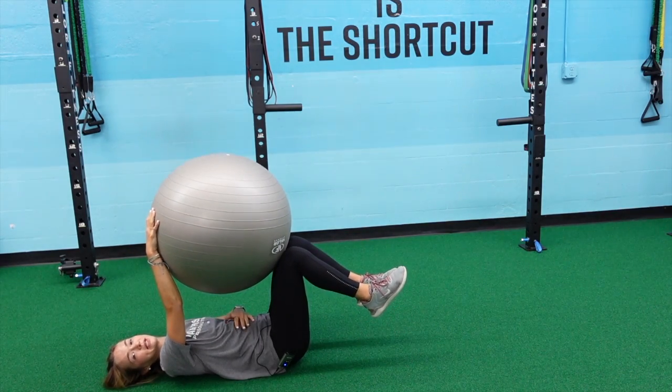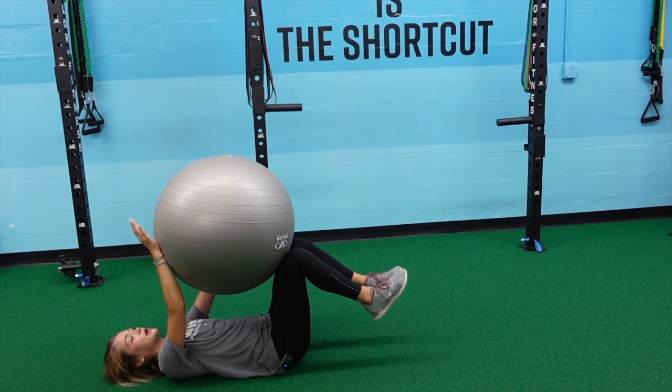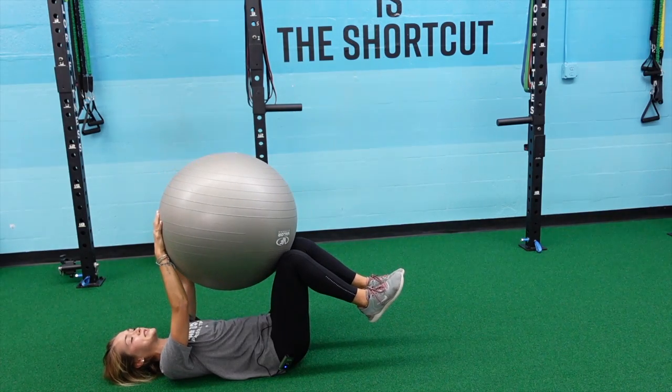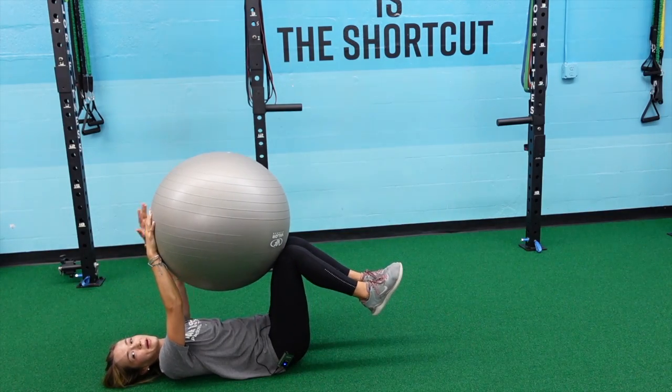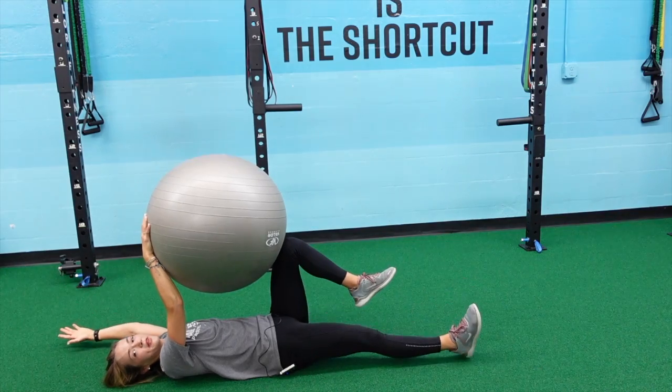My back is going to want to stay flat the whole time, compressing my ribs towards my hips. From here I'm going to keep my right hand and left knee on the ball, and extend my opposite arm and leg while trying to keep my back flat the entire time. A lot of core work with this one.